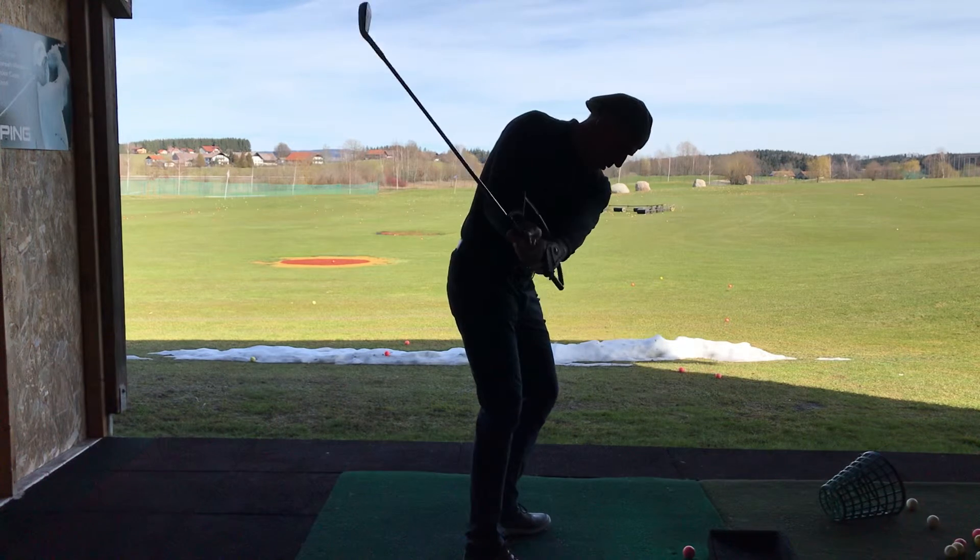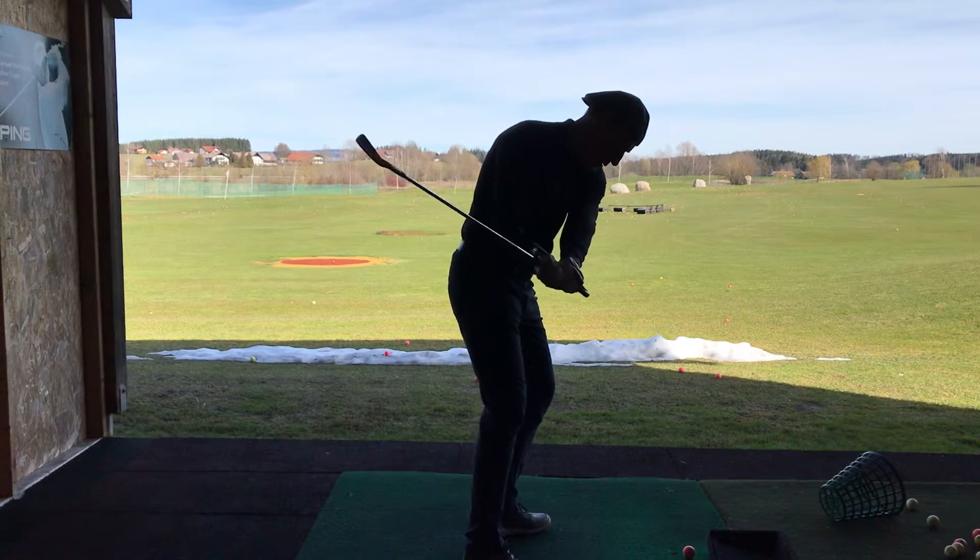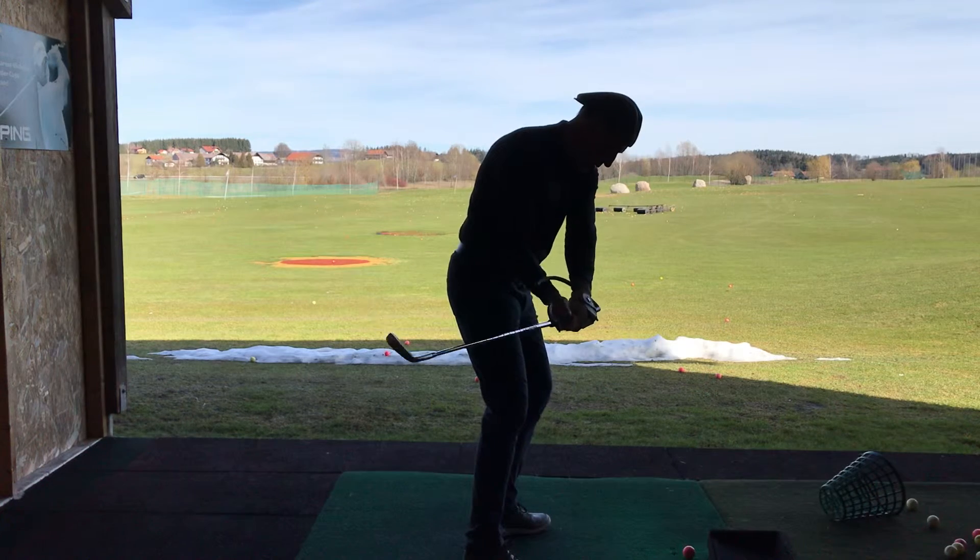Now this time what I want you to do is put pressure point 3 under the grip. Now the club's inside, but look how open the club face is.